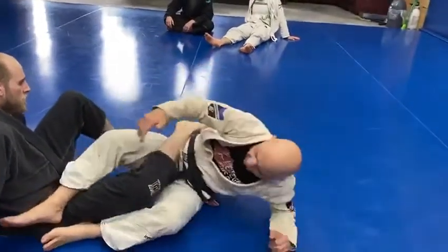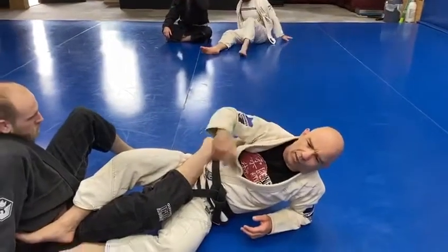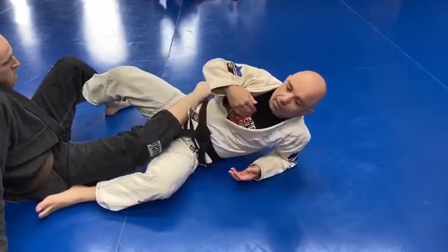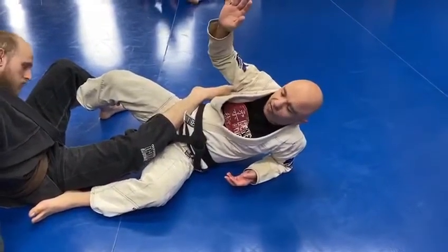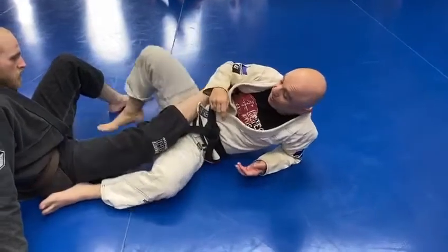Why is it called 50-50? We've both got equal opportunity to get a footlock, a sweep, or an attack — everything's equal. But if I do this, I have increased my benefit to 75 and he's back down to 25, simply by bringing his foot across and tucking it in here.